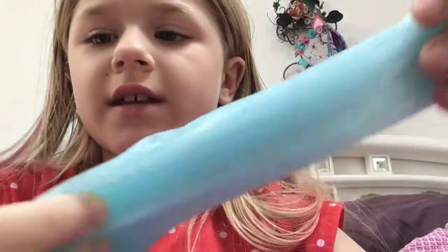Hey guys, in today's video I have some slime. It's like a tealish blue but in the camera it is very, very blueish. It's supposed to be teal, but yeah.